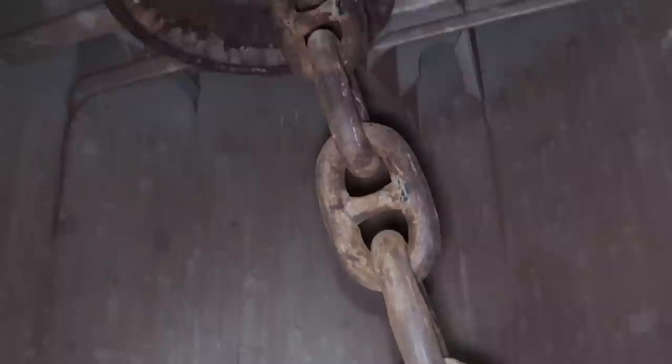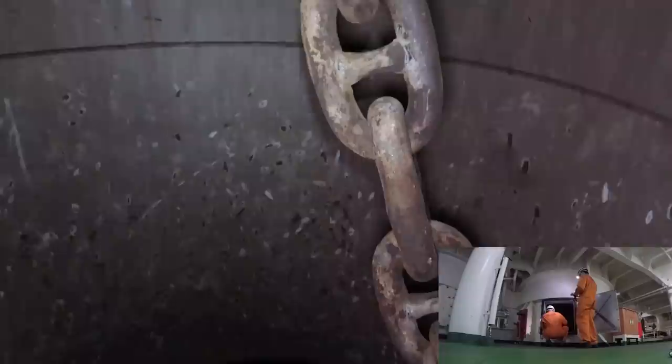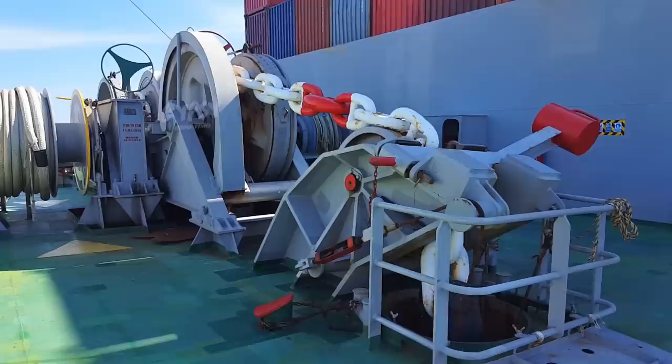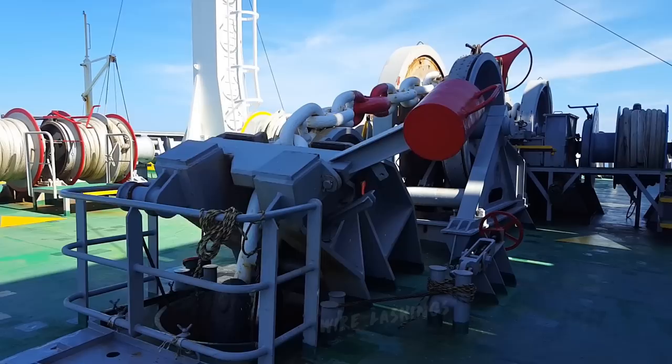Here is the chain locker. Normally it's kept closed but today I was following the chief mate for a visual inspection. The big drum is called a gypsy. Some items of interest here are the guillotine bar, also known as the bow stopper or paw bar. It traps and holds the chain in place in case the brake fails.